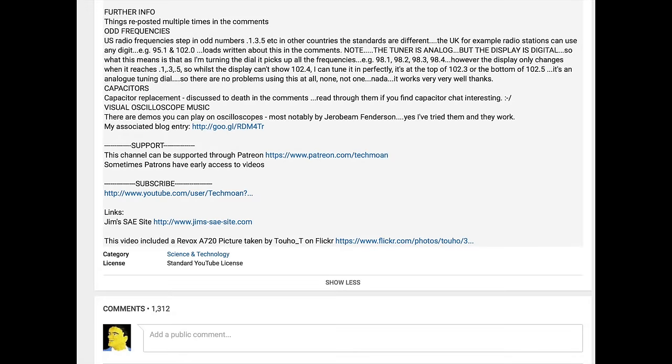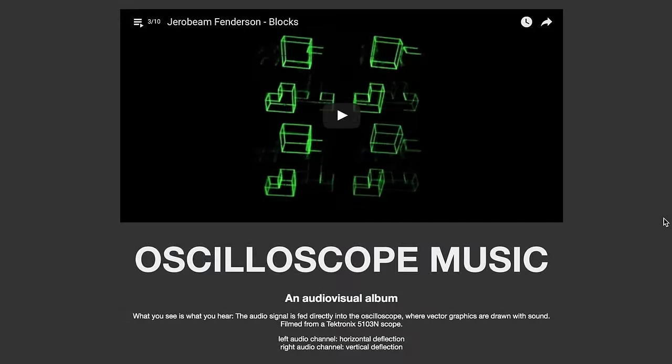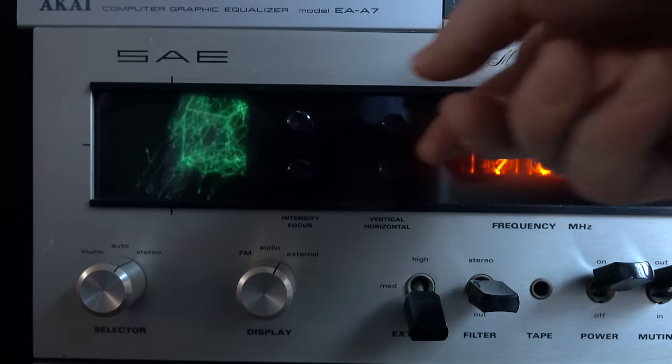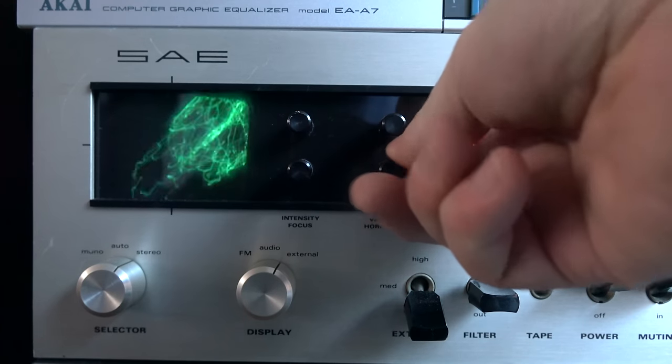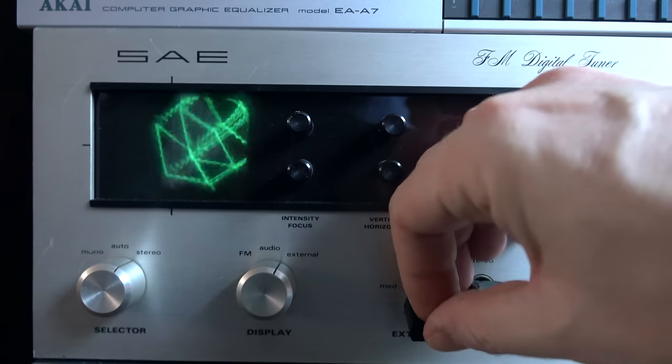I put information in the video description about these oscilloscope demos and reported back on how they'd worked out for me, and I've also got links in there to them if you wanted to try them for yourself. On my display they hadn't really worked out too well. The display is a little bit out of focus, it is old, it's very very small, and I can't quite get things to centre properly on it, so it's not ideal for playing these back.